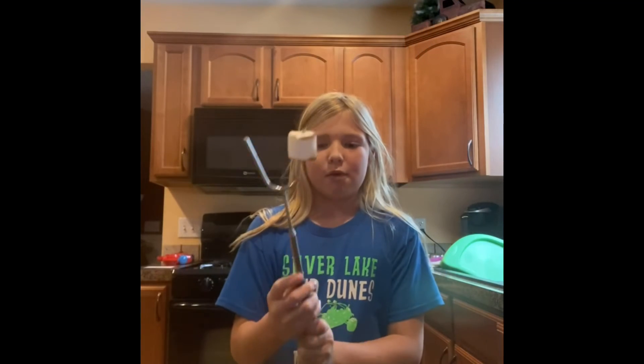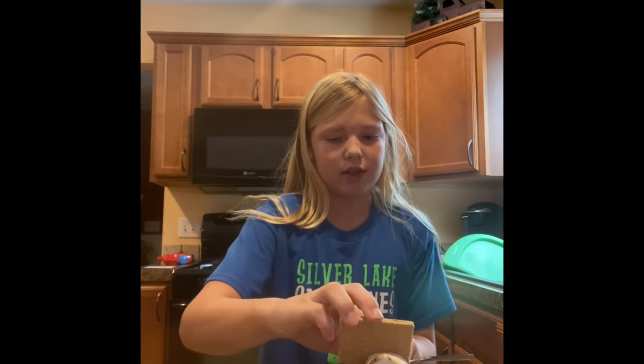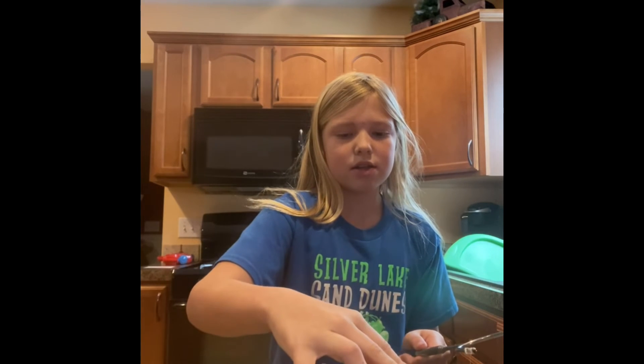Now let's move it. You're going to take your roasted marshmallow, put it on top of your thing, and just take that — and there you go. Now you can take a bite.